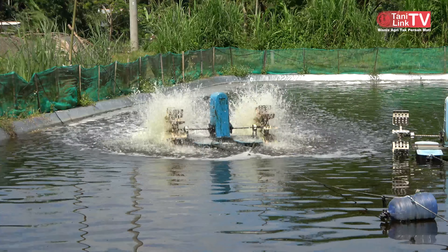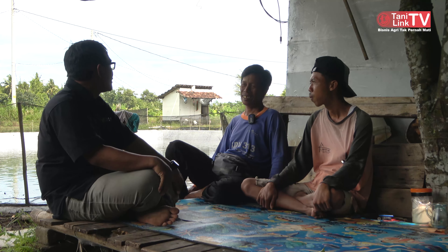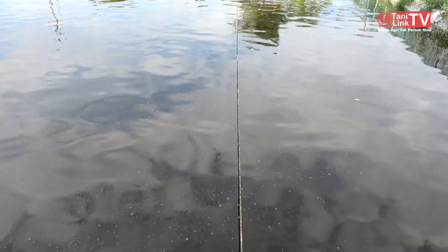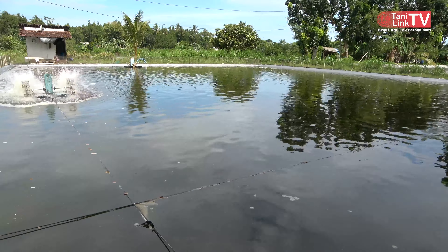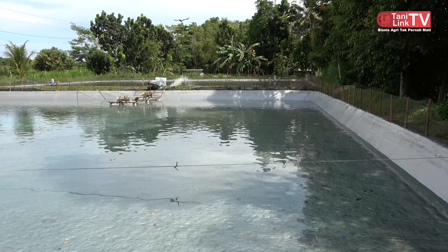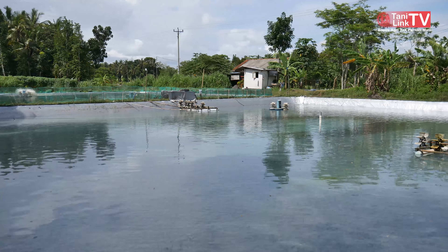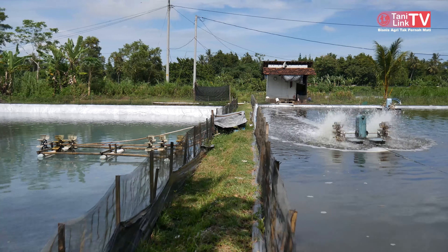Kalau masalah di air ada tidak, Mas? Ada. Kalau airnya kuning itu jelek, udangnya tidak mau makan. Airnya harus stabil hijau, itu bagus. Yang kolam ini airnya termasuk jelek. Yang itu bagus. Oh yang bagus yang hijau. Kolam yang ini kosong karena baru panen kemarin. Dapat berapa kilo? 12 kwintal. 12 kwintal, sekilo isi 73 ekor, harga 67 ribu.